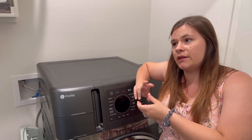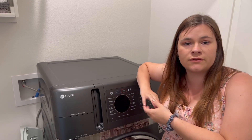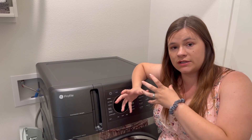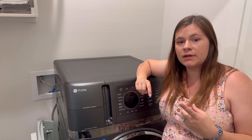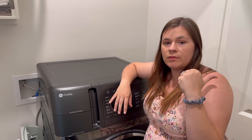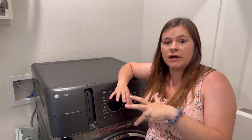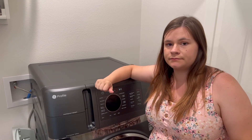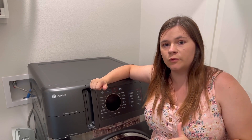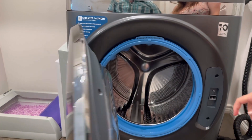You can also track your energy usage, how many loads you've done, and check your detergent and softener levels — all through the app. I like that it connects to your phone. If you want to see the app, you can check out my previous overall review video on my channel — and you should subscribe!